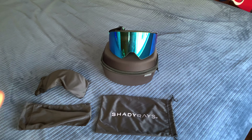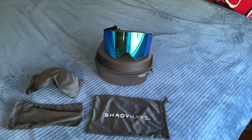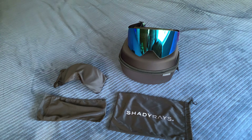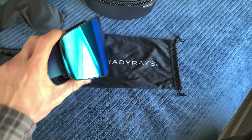Hey guys, welcome back to my channel. Today I'm doing a Shady Rays Frontier snow goggle review. I haven't seen many online — I saw one — so I'm going to make my own. These are the Frontier version.